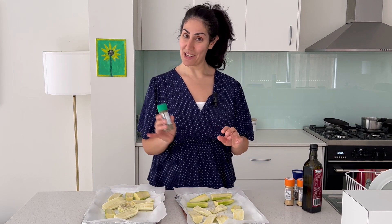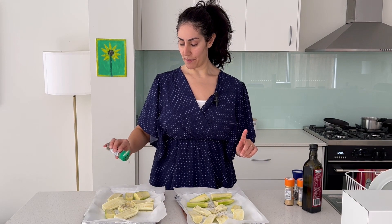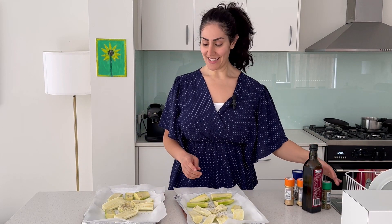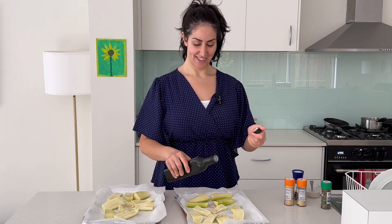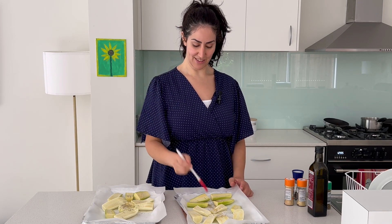And then a generous amount of thyme. Rosemary will work really well in this recipe as well, but I prefer thyme over rosemary. Now for the oil, I'm going to use macadamia oil. To make sure that the vegetables are nicely coated, I'm just going to baste them with this little tool here.